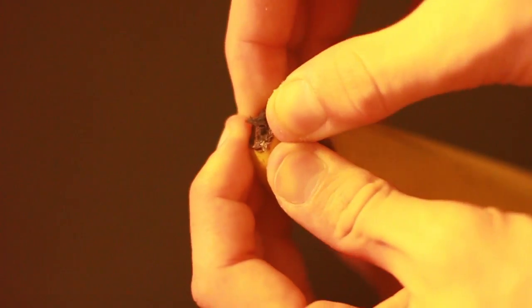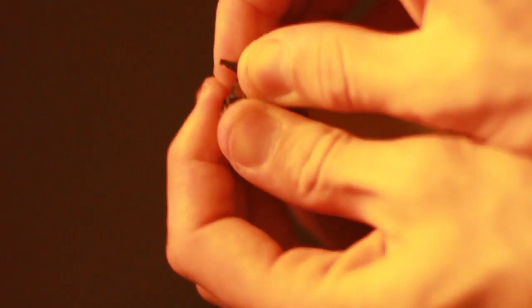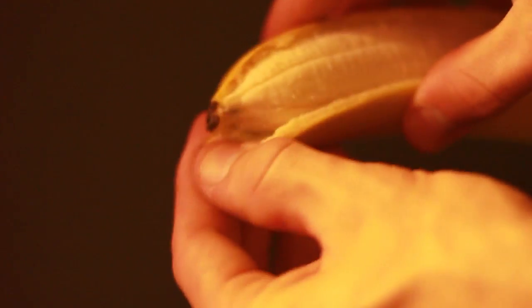What you want to do is simply grab the banana at the opposite end, pinch with both hands, pull apart, and voila — you have the perfect banana ready to eat.